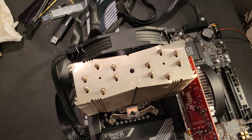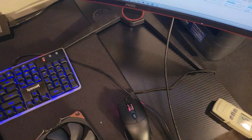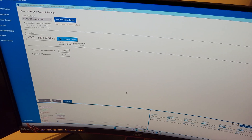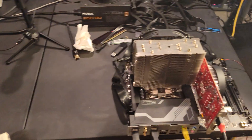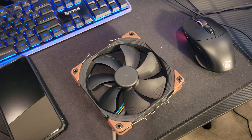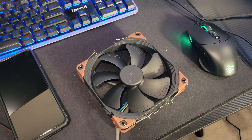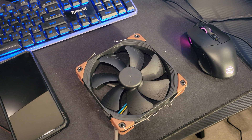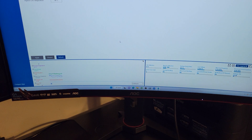We'll also have a decibel reader, and over here we'll get a benchmark score, temperature, and some other information. Once I do that, I'm then going to switch it out for the 3000 RPM 140 millimeter fan — I'll run it twice: once on silent settings and then full blown. Let's go ahead and run the first benchmark.